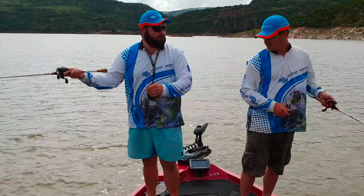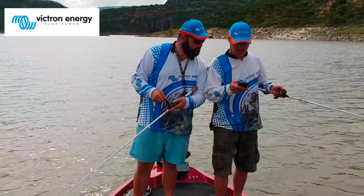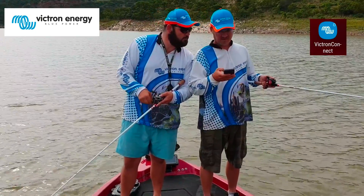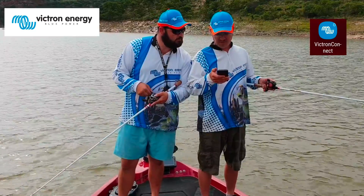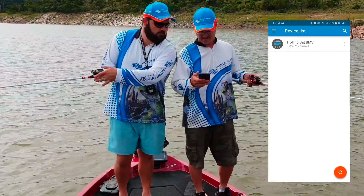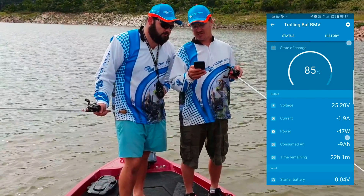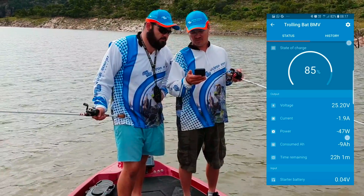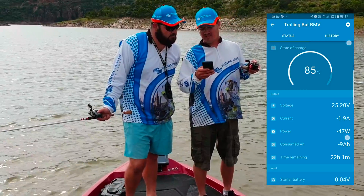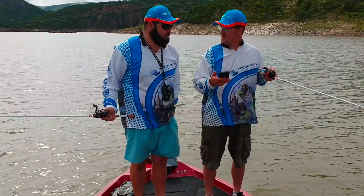Are you on anchor? Let's see what the BMV 712 Smart is showing us. Open Victron Connect, make sure Bluetooth is on — perfect, 'trolling battery BMV.' Click on it. Battery capacity still at 85%, battery voltage 25.24 volts while we're on anchor mode with a fair wind blowing. According to the app, we've still got about 18 hours before the battery is flat — that's at least two and a half days of fishing!